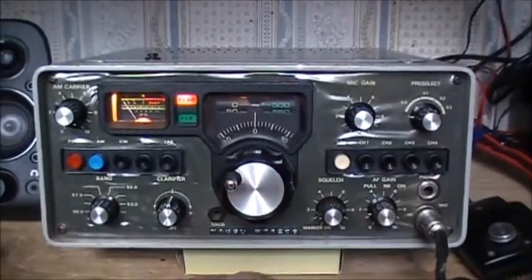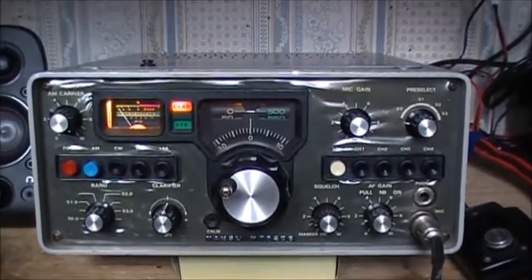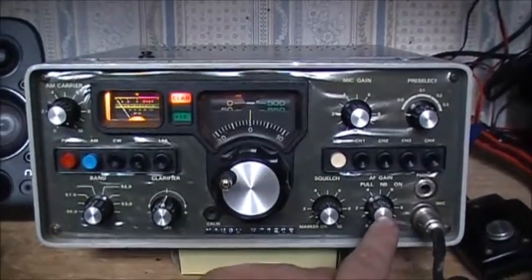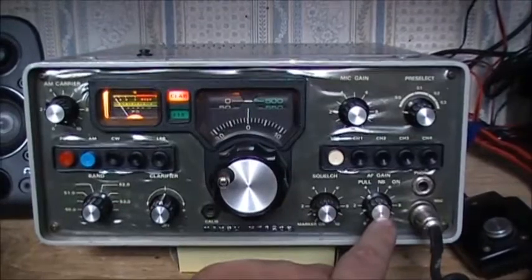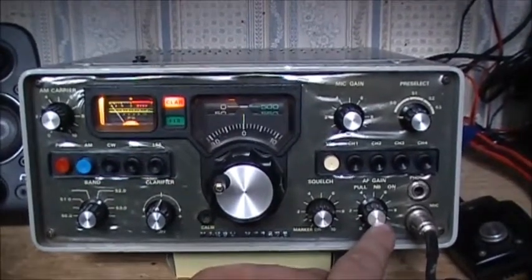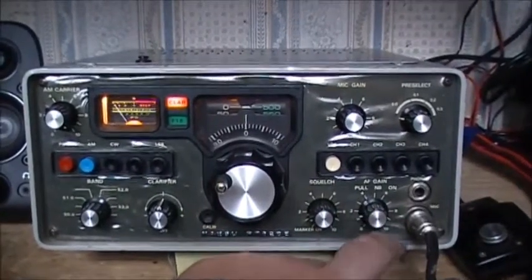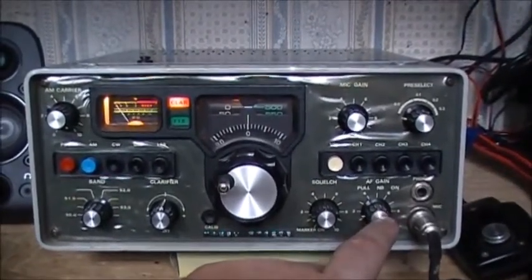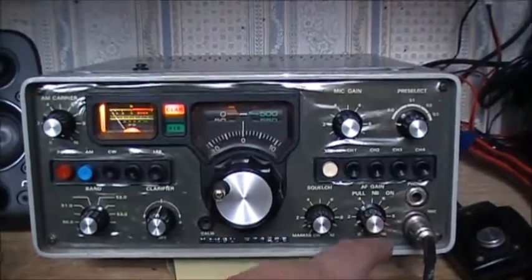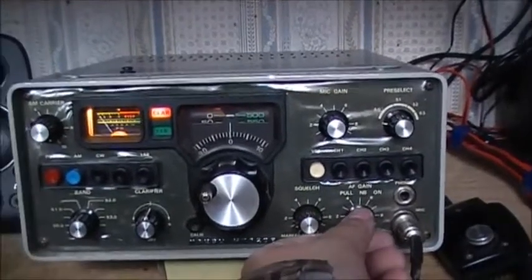You just tweak the pre-selector and it'll tune up your receive and transmit. Then of course you have your volume control. This one does have a noise blanker — there's no ANL that I know of, but it has a noise blanker. To turn on the noise blanker, you just pull that knob and the noise blanker's on.